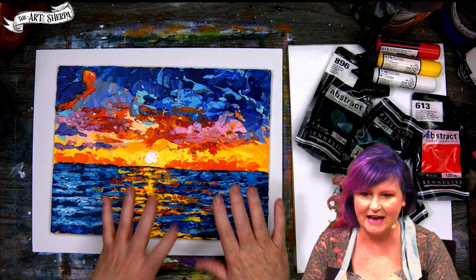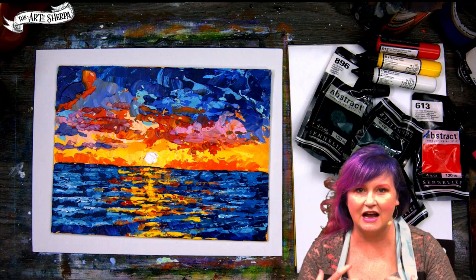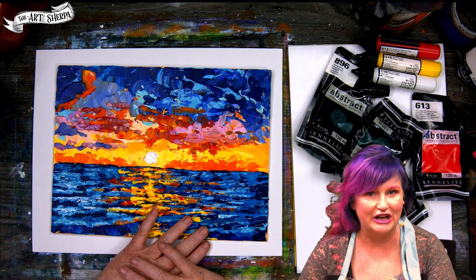Hey everybody, it is Cinnamon Cooney, your Art Sherpa. Today is a really great live class — a live painting class where I'm going to explain step by step how you could paint an ocean with artist knives. Sometimes you might have heard these referred to as palette knives. We're going to be painting this wonderful little seascape. This is an abstract seascape, and the wonderful thing about abstract landscapes is that we paint the essence of the landscape, but we don't have to paint the actual representational landscape. It lets things be a little bit forgiving, especially when you're learning a new skill.